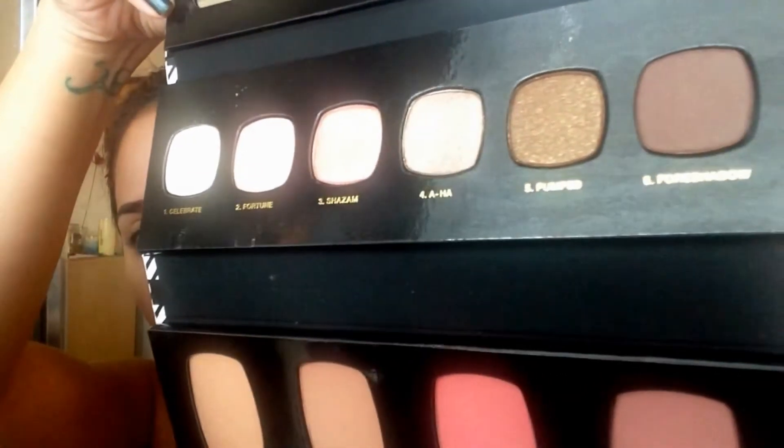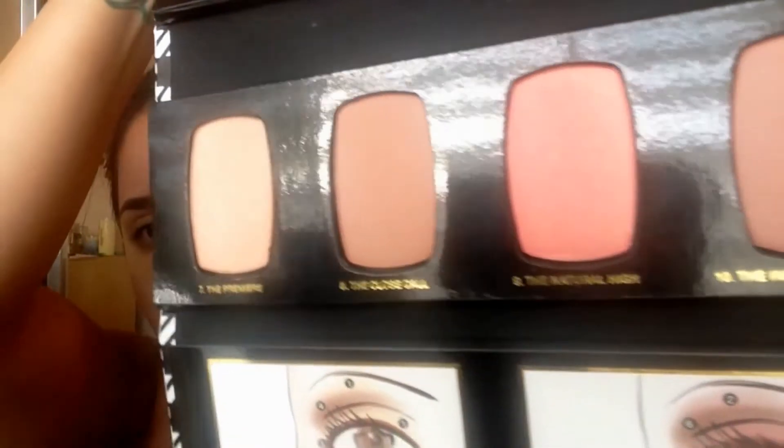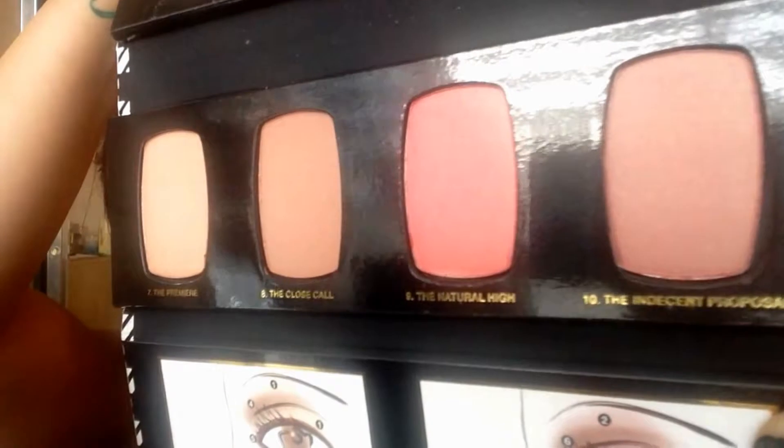So if you guys want to see how I did this look, then keep watching. This is the palette — let me open it up. As you can see, it has a row of nice solid powder eyeshadows, as well as another row of blushes, and we actually have a highlighter right here, which I think is awesome. Each eyeshadow is numbered along with the name, as well as the highlighter and blush.